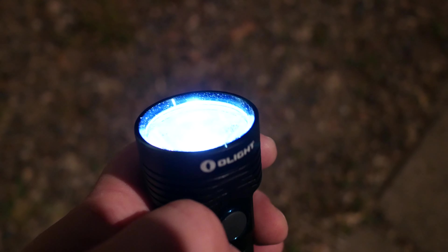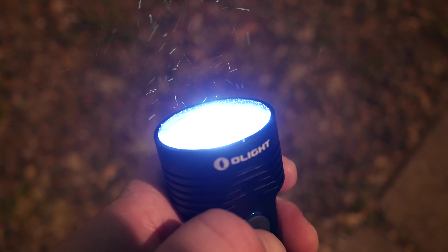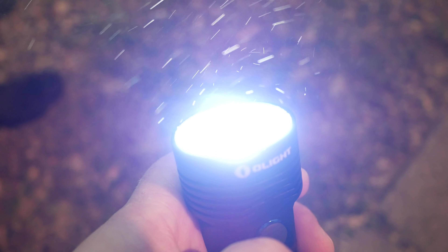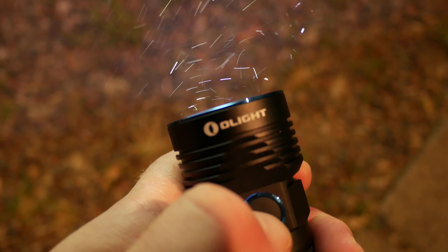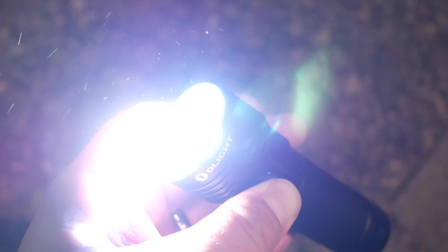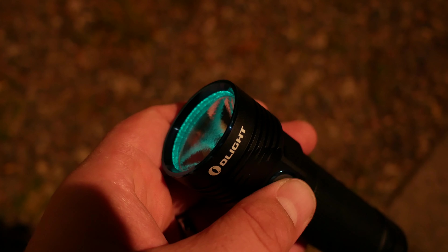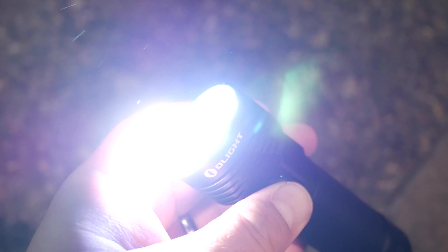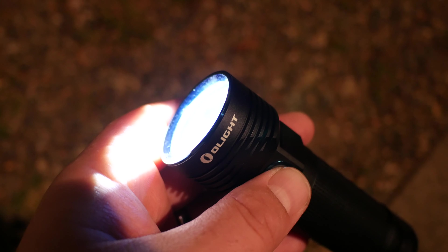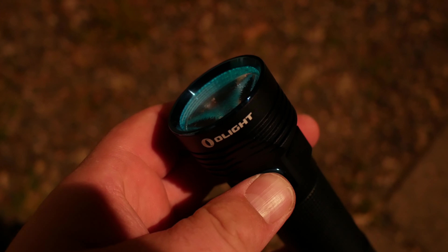To turn it on, do a simple press of the side switch, then a longer hold to cycle through modes. At any time you can access turbo by double-pressing to get 3200 lumens — this works even when the light is off. The light has memory, so it turns back on in whatever mode it was last in. For turbo, it stays on for about 10 minutes before reverting to the highest standard setting.